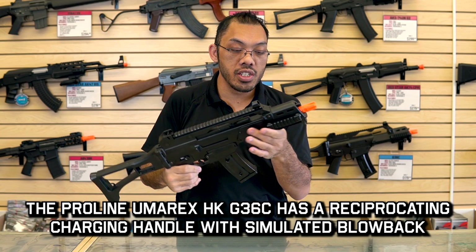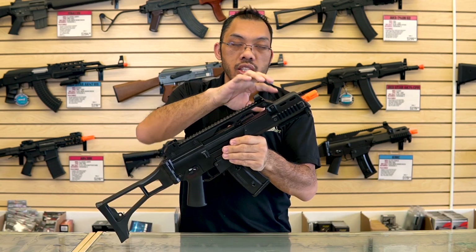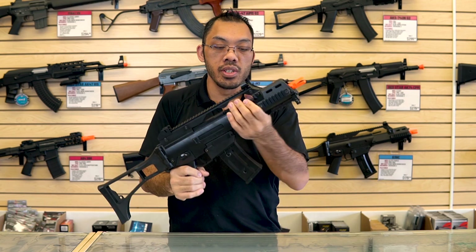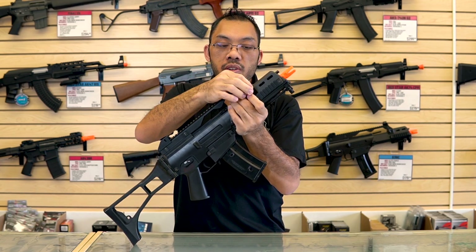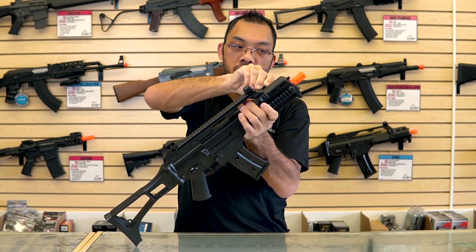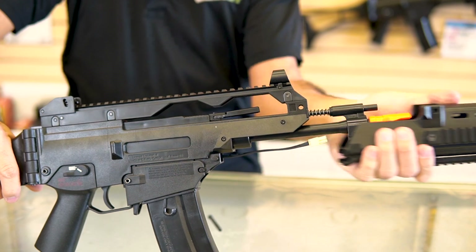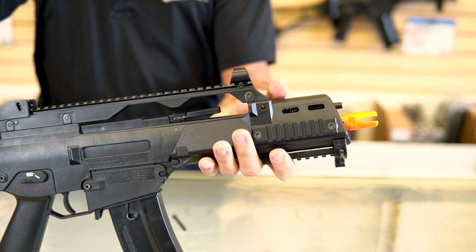Now we move on to the front hand guard section. You have Picatinny rails on three sides. Underneath the hand guard is where the battery will be housed. To access this, you simply push this pin out — it may be tight when brand new so you might need to tap it out a little bit. With the pin out, you just slide the hand guard forward.